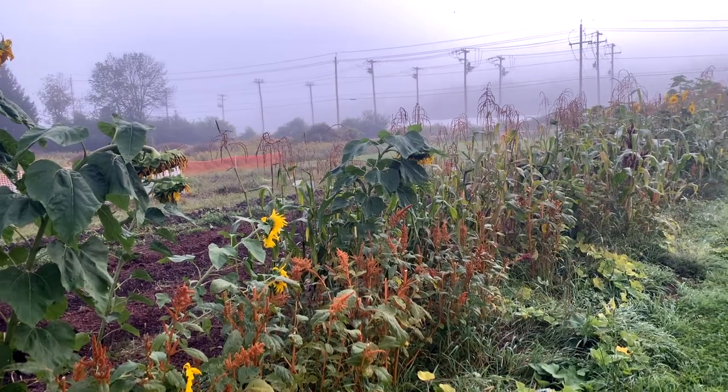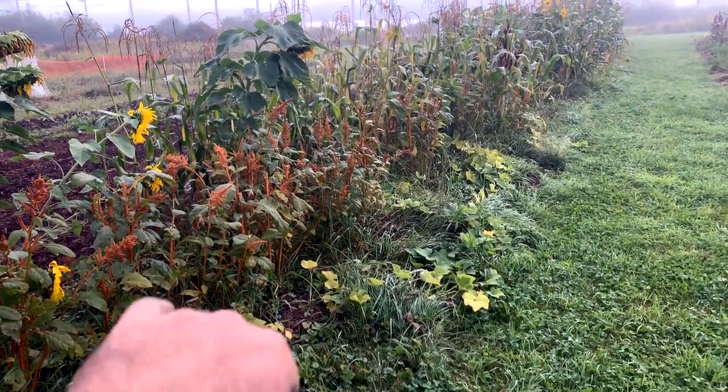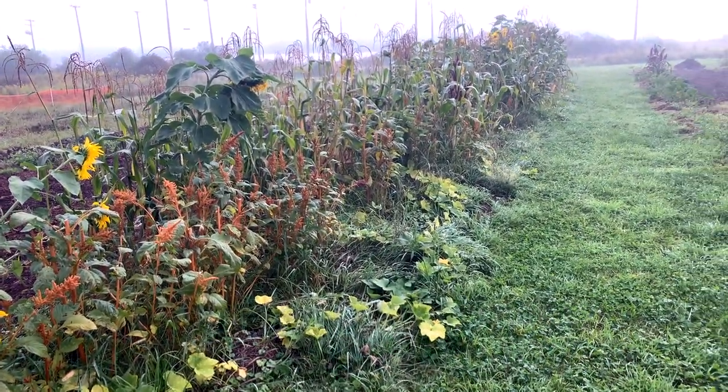Our plan is to harvest with loppers, dry them, harvest the corn out. We've taken the butternut out, we've harvested the amaranth, and then reclaim these as two more rows for production later on.